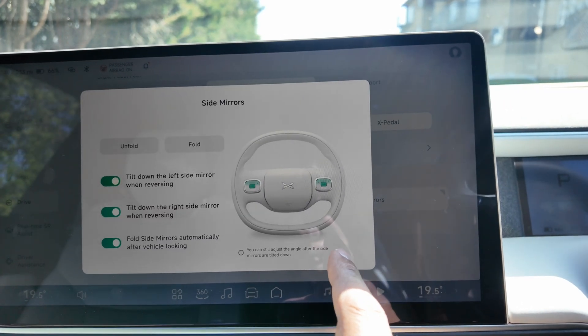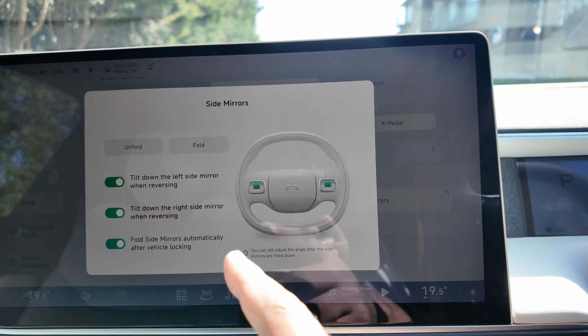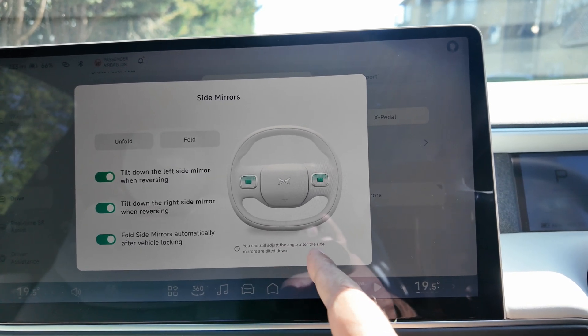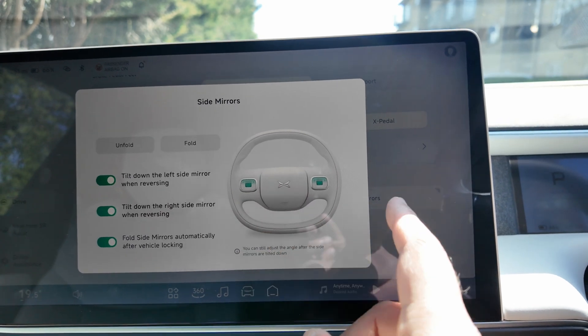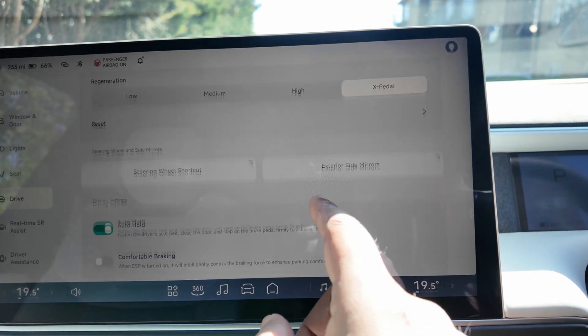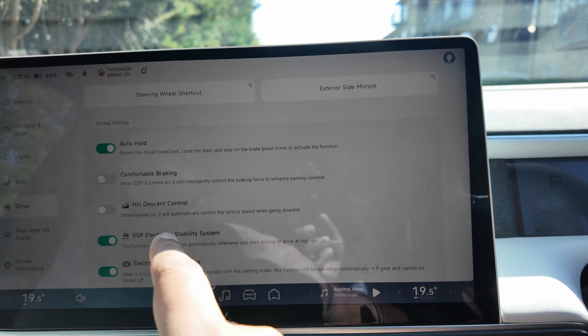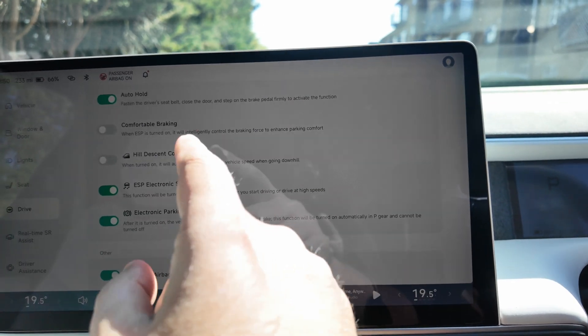Exterior side mirrors — so this is how you adjust them: tilt down the left side, tilt up, and you can adjust the angle. The mirrors also tilt down automatically when reversing. So the mirror goes down, the mirror goes up, but you can't turn it from side to side.